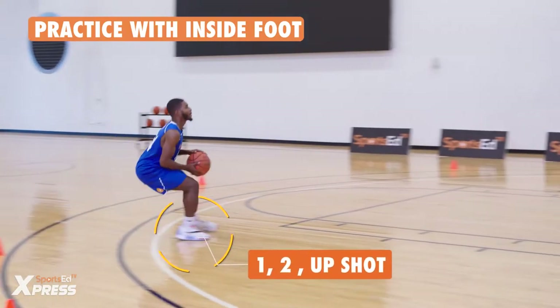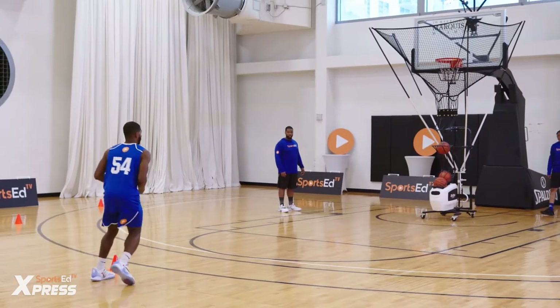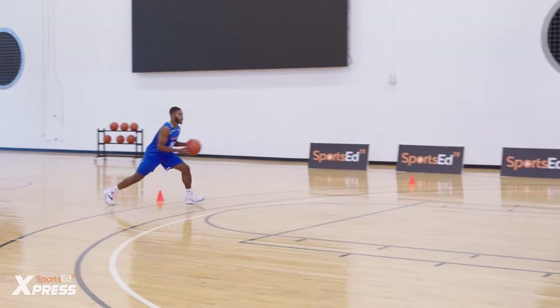Let's go inside foot now, there we go, right left. Good, there we go, footwork.